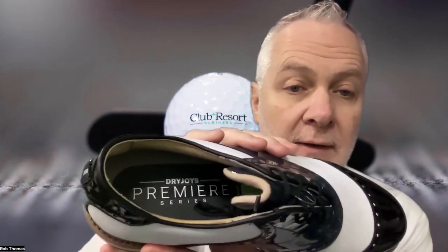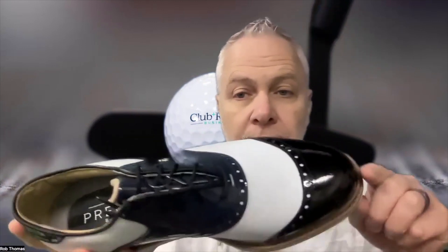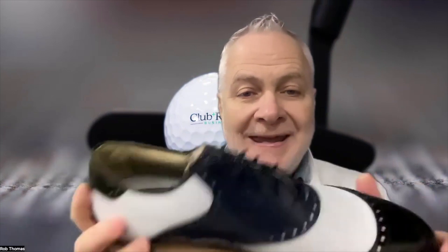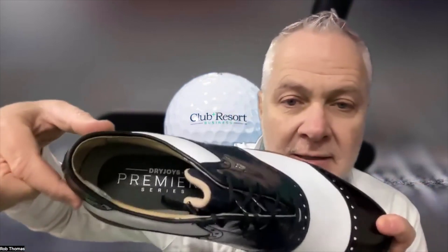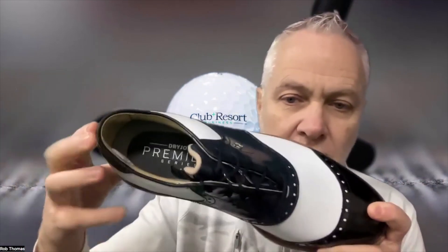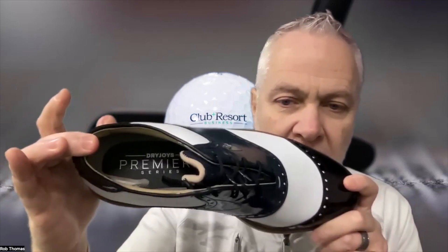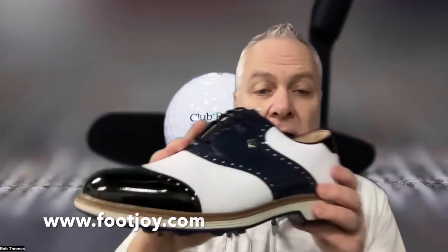Look inside there — you've got a rounded toe for comfort, and a slightly narrow heel that prevents slipping. If it gets a little too wide back there, it's going to slip off your heel, and you definitely don't want that. Learn more at footjoy.com.